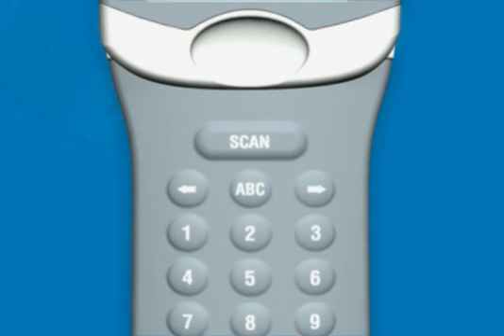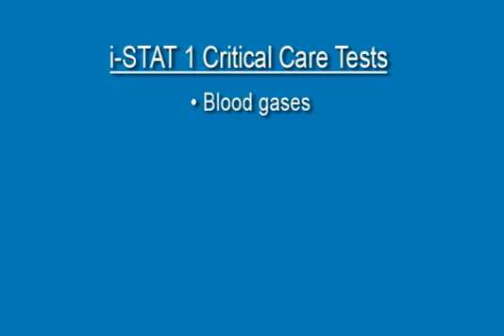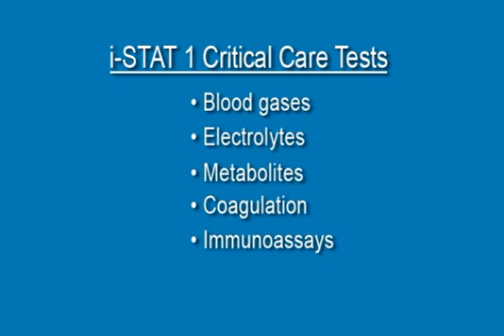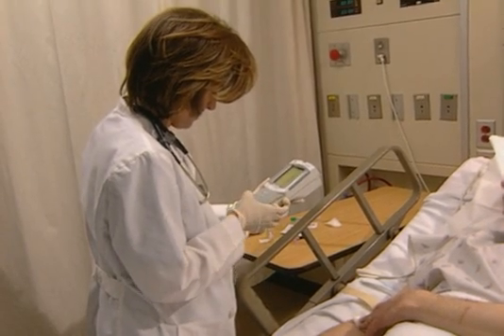The ISTAT-1 Handheld Analyzer is a true point-of-care device for critical care tests that include blood gases, electrolytes, metabolites, coagulation, and immunoassays, as well as glucose. It is designed to be used at the patient's bedside by healthcare professionals trained to use the system.